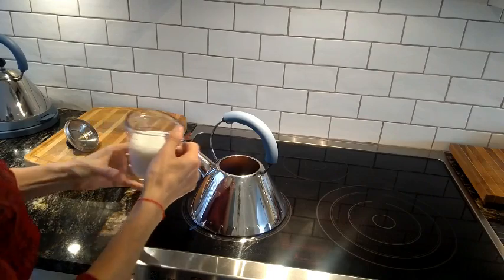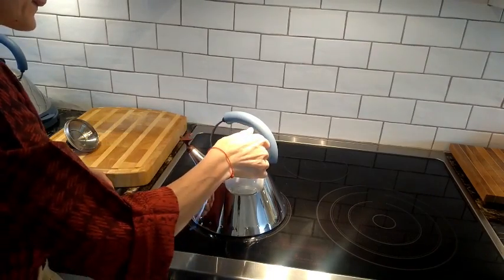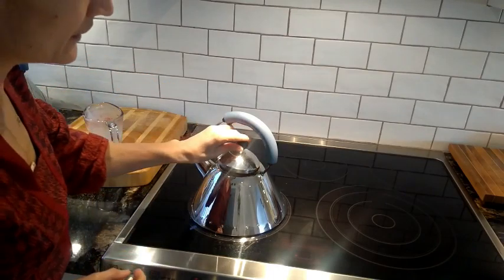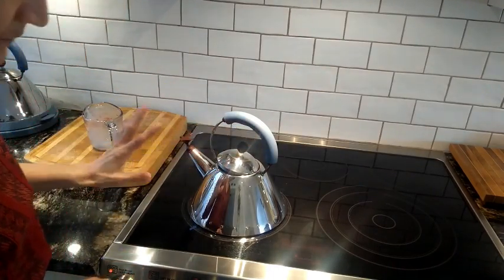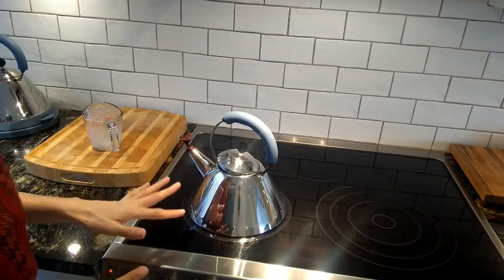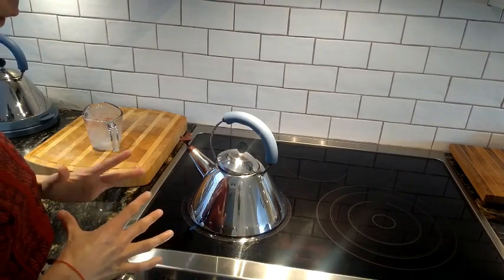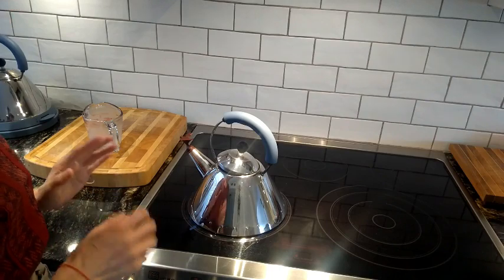200 milliliters of milk. Then we will cover it, just leave it like this and let it bring to a boil with milk. Bring it to a boil, then turn off the heat, and then it's ready.